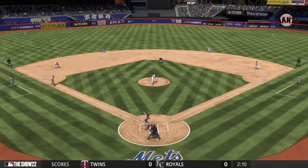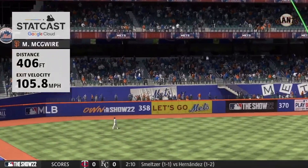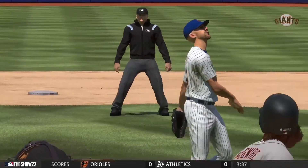With a low-90s fastball, you have to live on the edges and hit your spot. If you don't, you'll get hit hard. Really good swing there — patient and waited for it. It's like BP.